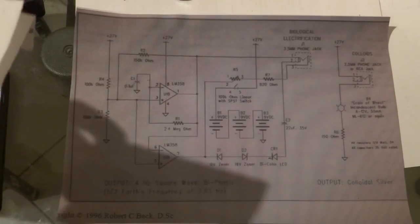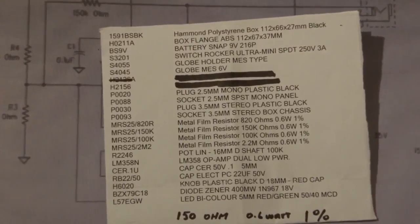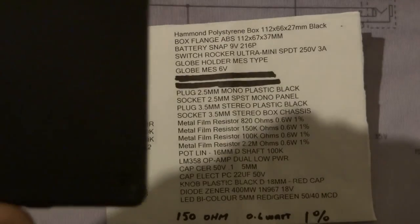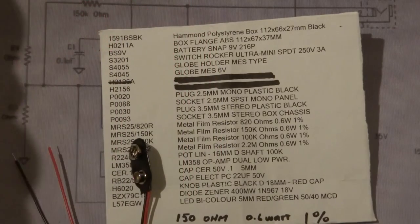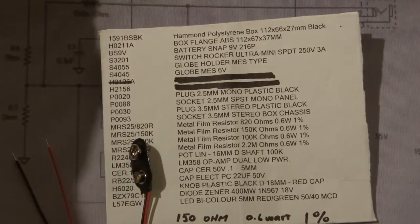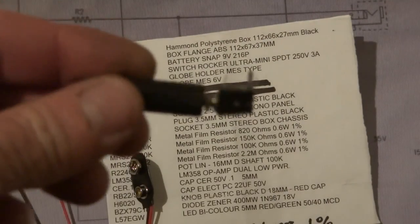I finally got around to building all the parts to make this device and show you how it's built. It's basically the parts list — I'll zoom in on that so you can see the whole parts list. What we've got here is basically a Hammond box or a flange box, and you'll need three of the battery snaps, a rocker switch, the globe and the globe holder, and the 2.5mm plug.